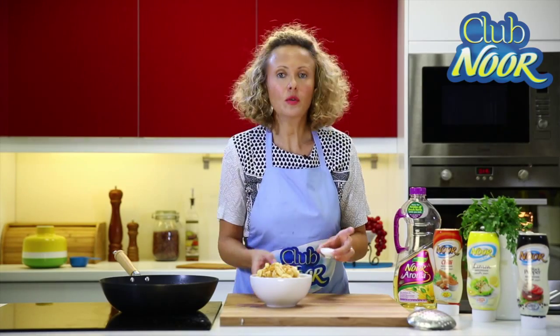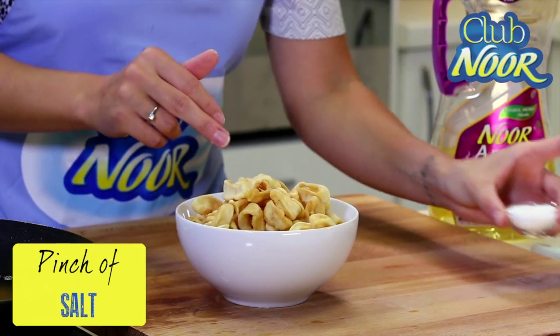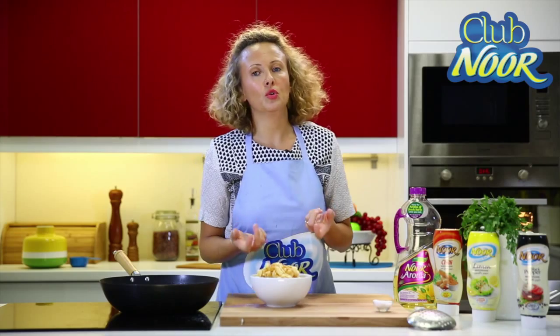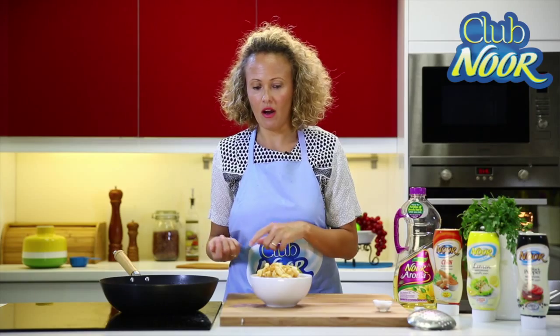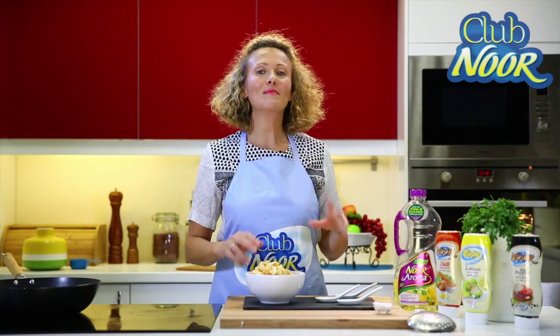And at the end we can add the salt. I don't usually put the salt before because the salt usually releases water inside the fish. And I need this fish really, really dry. So now my calamari are ready.